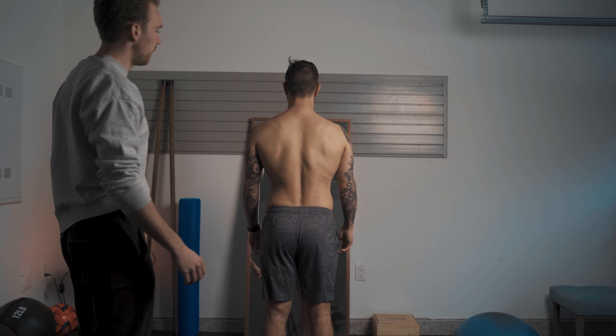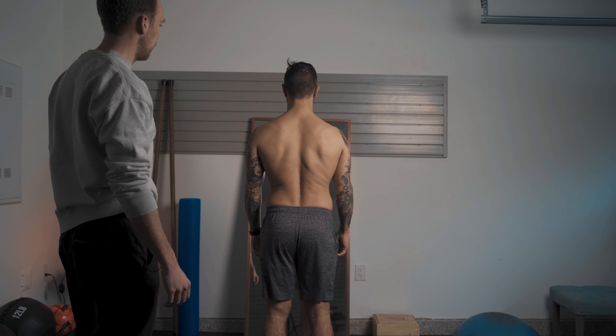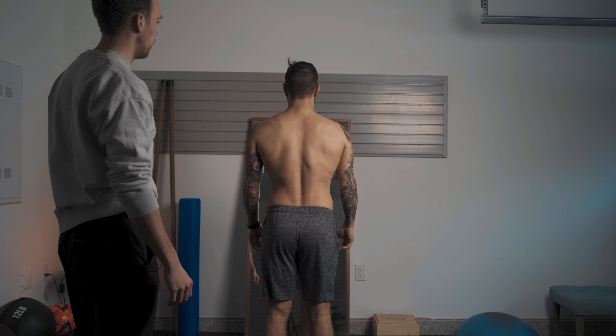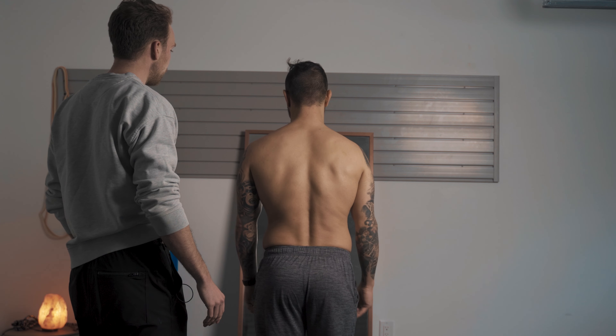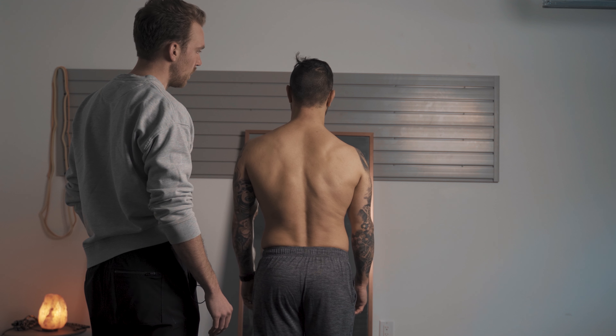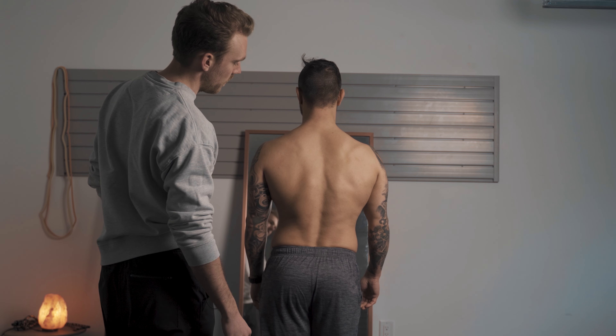Typically what I'll do at the beginning of a session is get a person to go through some form of breathing or a really basic corrective exercise just to get them more in tune with their body. In this case, I saw that Kave was dealing with compression through his lower back and really throughout his entire back line, particularly on the right side and around the shoulder blade.